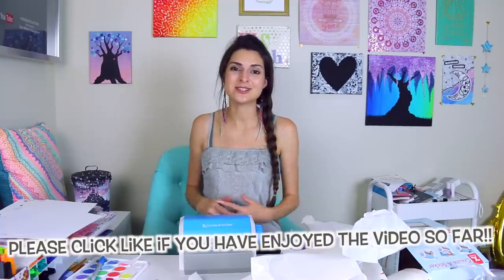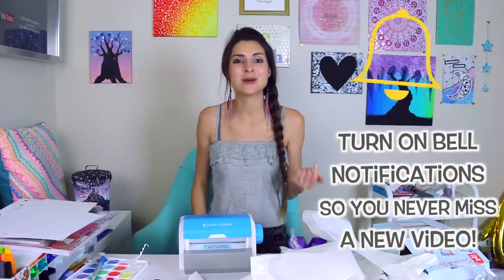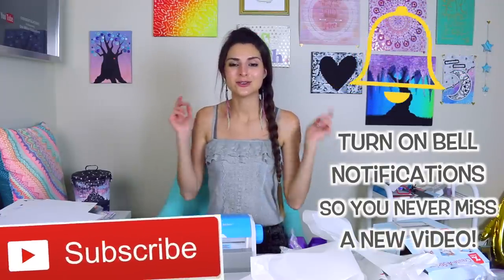If you happen to enjoy this video and want me to continue testing different craft kits and products, give this video a thumbs up to let me know. If you're new to my channel and never want to miss an upload — which happens every single Friday — go ahead and turn notifications on by ringing the bell, and click subscribe to become a channel family member. I'd love to have you.